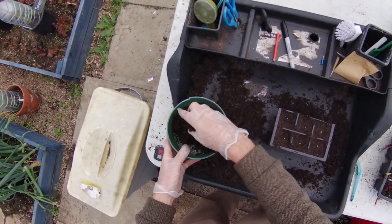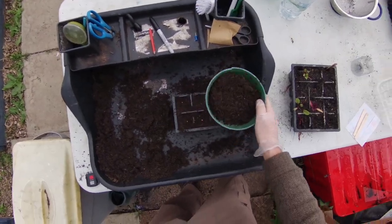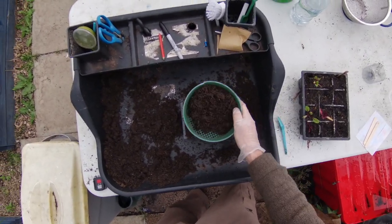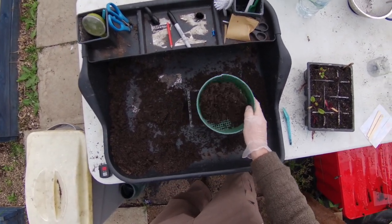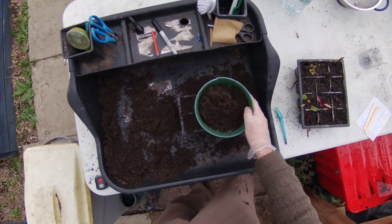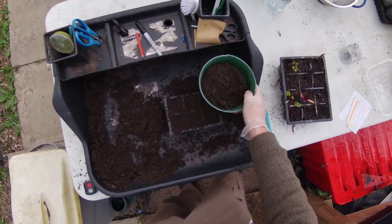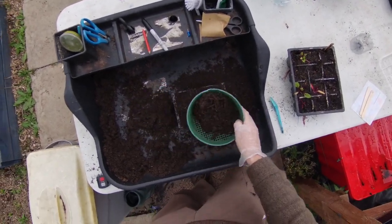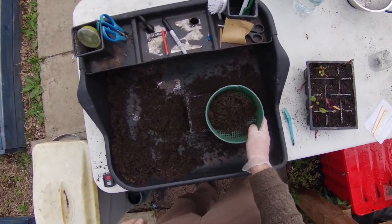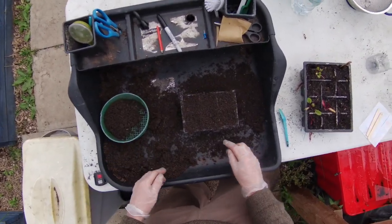Using my colander, I'll sieve some compost to put on top. We want about the same depth of compost as the size of the seed itself — this seed is only a couple of millimetres, so we don't want more than a couple of millimetres of compost on it. Leave the big lumps in the sieve and just use the nice fine compost to gently cover the seeds. It just puts them in darkness so they know it's time to start growing, and it also stops the water washing them away when we water.